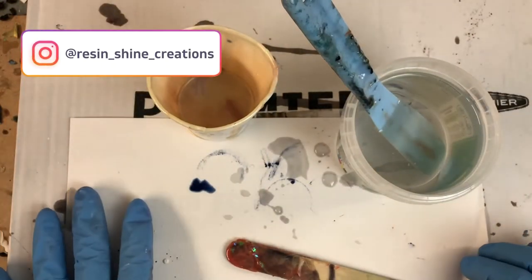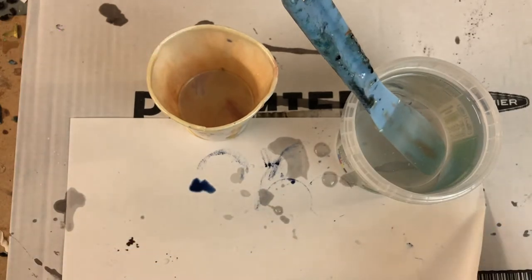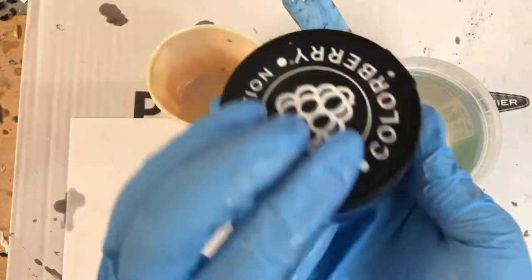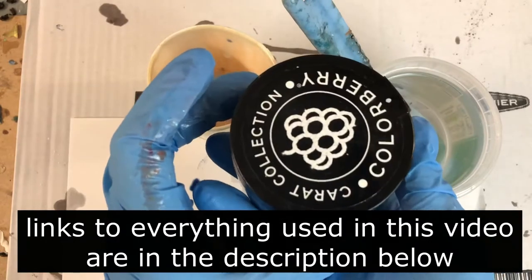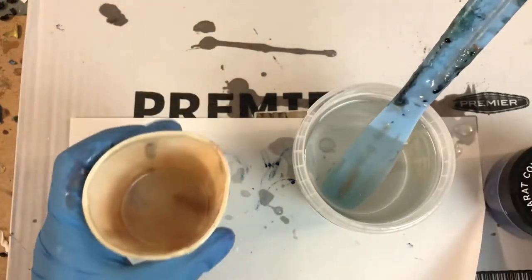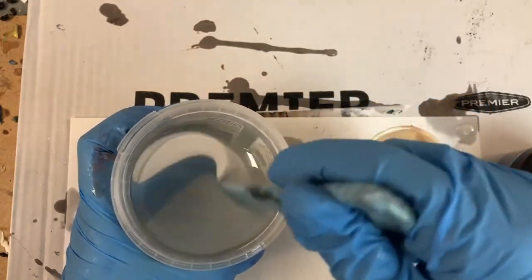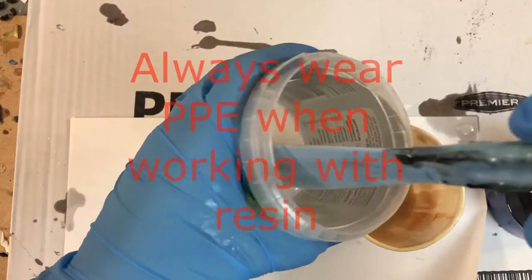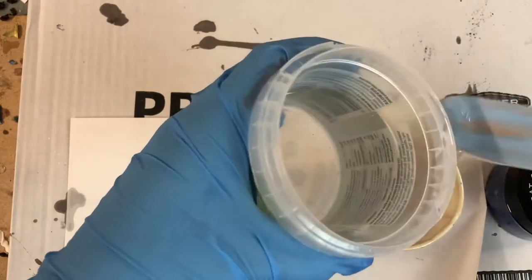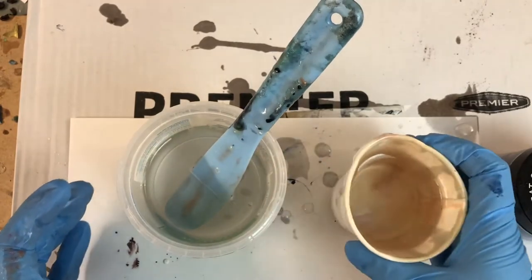Hello my lovelies and welcome to my channel. This is Lian from ResinChine Creations. I hope you are all doing well. In today's video I am making another set of coasters, and this time I will involve my Cricut because I will be cutting out words. As you saw probably in the thumbnail, the words are love, hope, peace and joy.